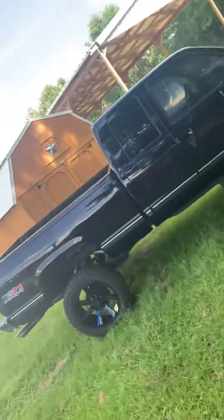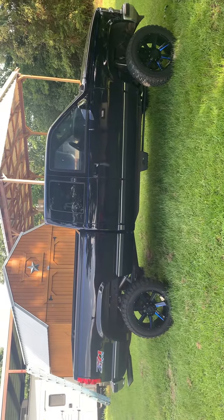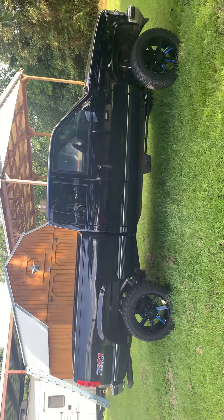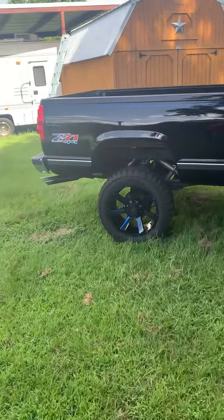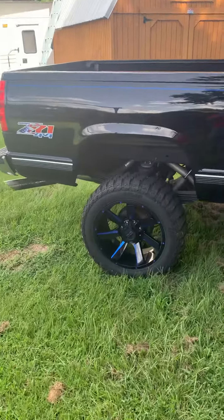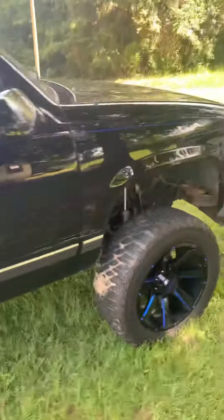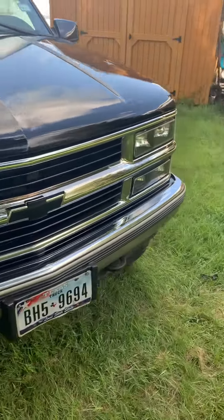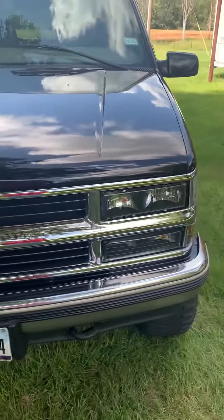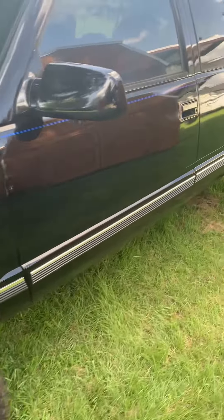This is my '98 model Chevrolet K1500. I've got 20-inch wheels on it and some bigger tires — they're like 32s. Got a six-inch lift, been doing a lot of work to it trying to get it like I want it. Put a new grille in it, got to get the dash repainted.